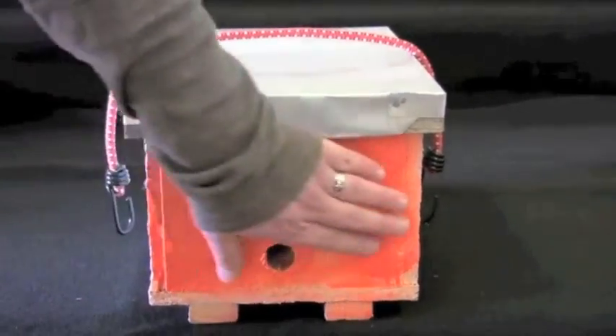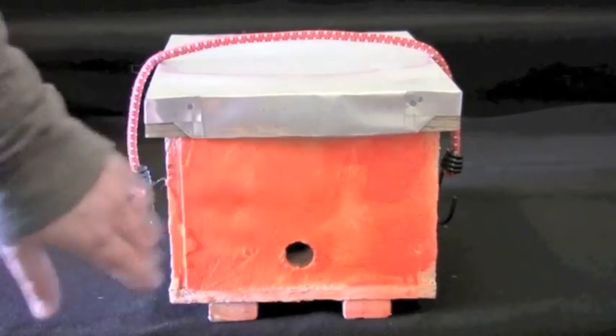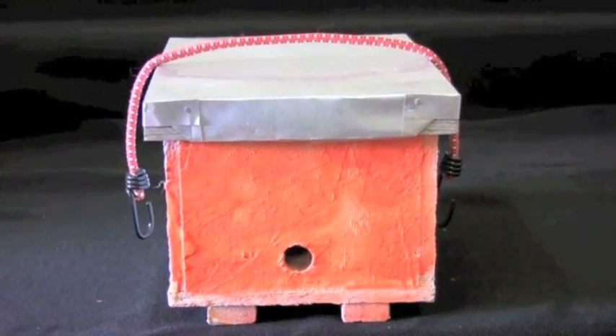You'll also notice the front of this nest box is painted, and if you install this outside, this will allow bees to have an orientation cue to be able to find the nest.